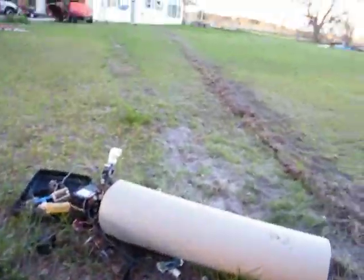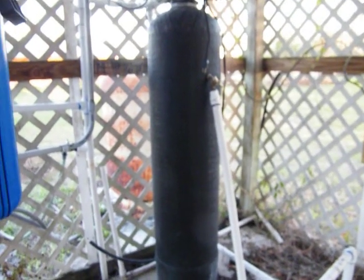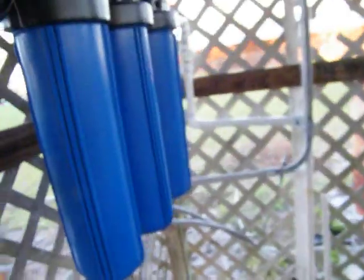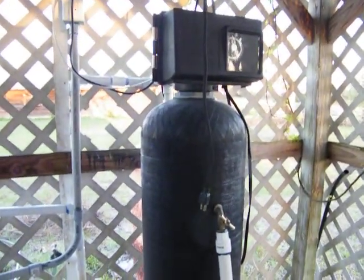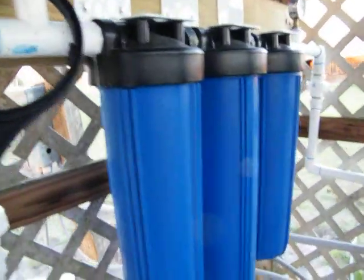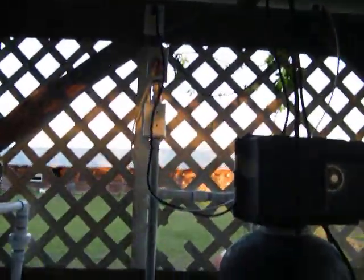All our filtered water will be on the inside, so we're good. We'll get rid of that big black piece and this right here — those things don't work, they cost too much money when you can put these filters in right here. The price to run that every year versus what it costs to replace filters is about half the cost.